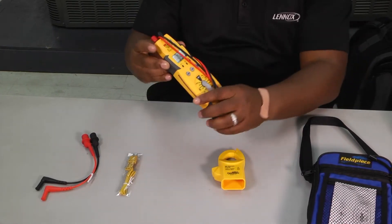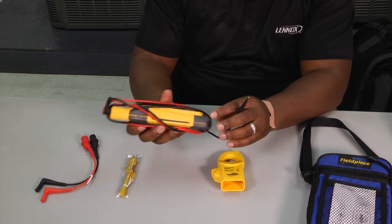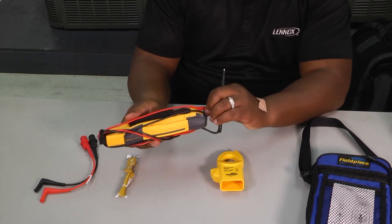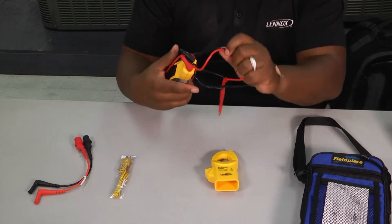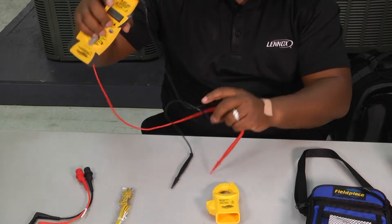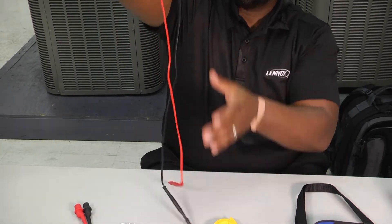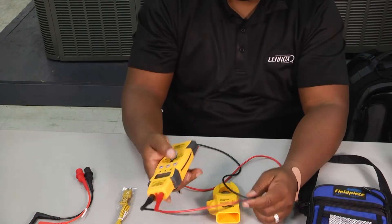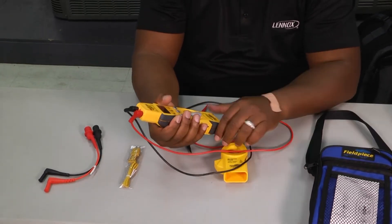The first thing I really like about the meter is just the size of it. It's relatively small, so it's not cumbersome and bulky in your hand. We can get all the leads untangled and ready to go. It fits in your hand really well.